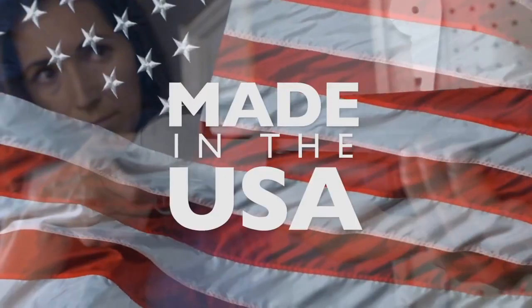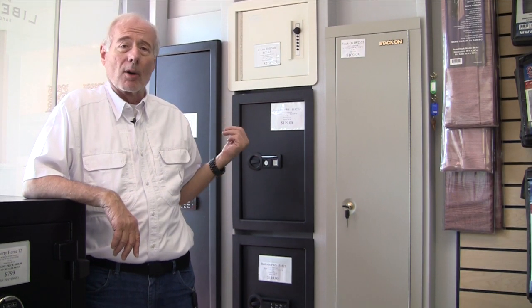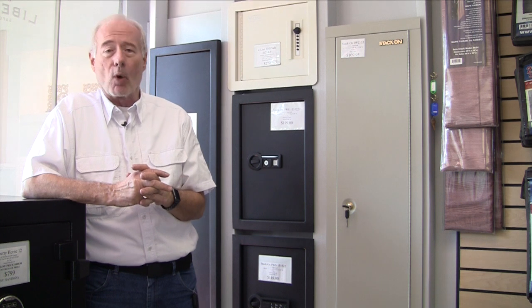V-Line products, made in the USA. Hi, I'm John with DeanSafe.com. I happen to be in one of our retail stores in front of our wall safe display. Online, we've got close to two dozen different types of wall safes.